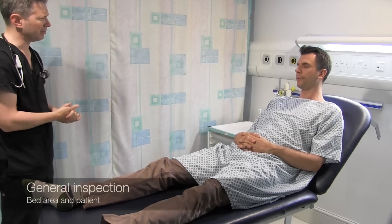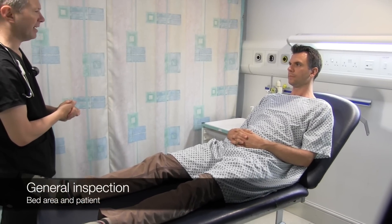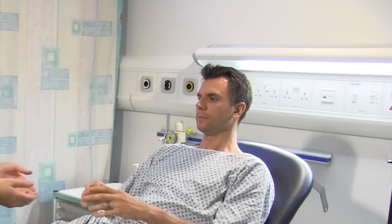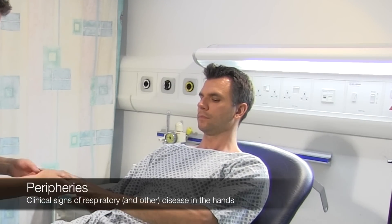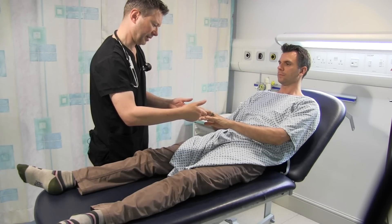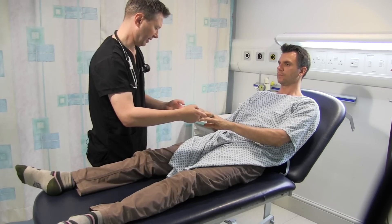You don't look unduly breathless at the moment. No. And there's nothing around the bed area to suggest any respiratory disease. Can I just have a quick start with your hands please — they're nice and warm. And capillary refill time is coming back in under two seconds.